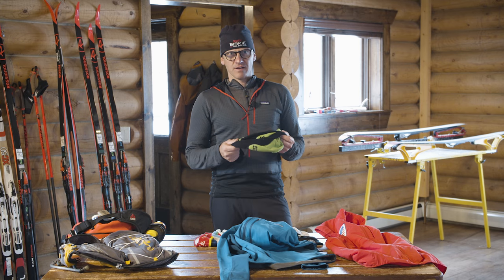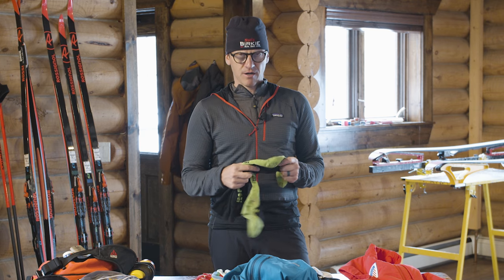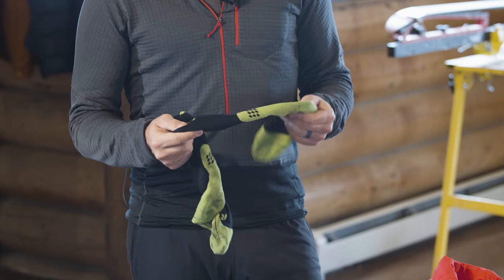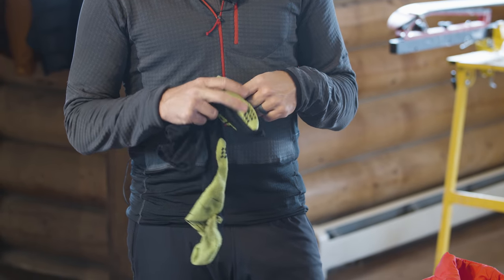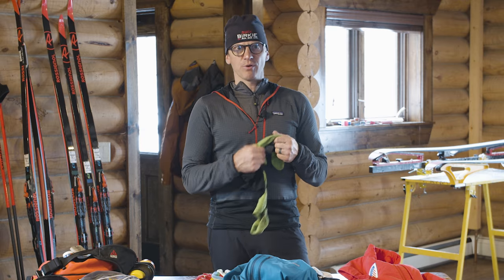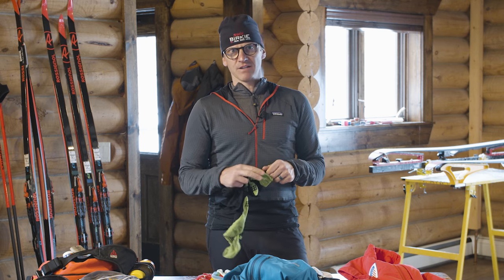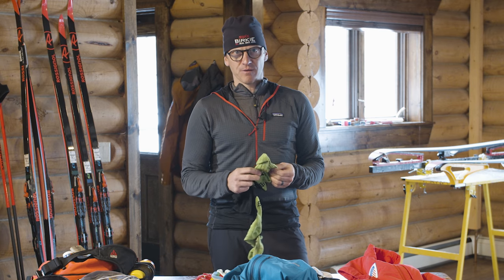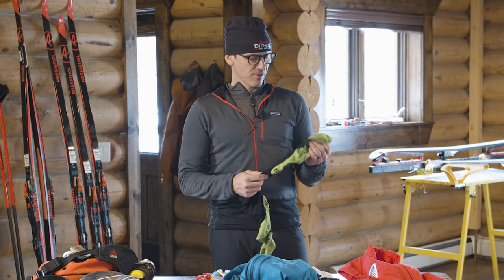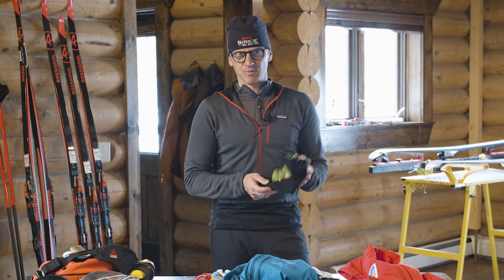For socks, just like your base layer, do not wear cotton gym socks. You want a good pair of wool or synthetic ski socks. As with any sport with a well-fitting boot, you do not want to wear multiple layers of socks. If it's really cold, don't put on two socks — just get a thicker sock with wool in it to keep your feet warm. When it's warmer, a thinner sock works fine, and sometimes a hiking sock or a lightweight cycling or running sock works well instead of a specific ski sock.